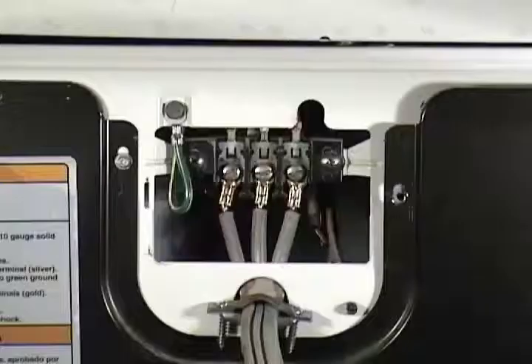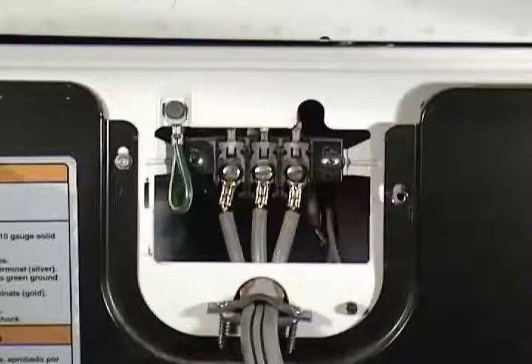If any of these three readings is not right, the problem is on the house electrical supply. It could be a blown fuse, a tripped circuit breaker, or the outlet itself. If the voltages are okay, just install the terminal block cover and go to the next test.